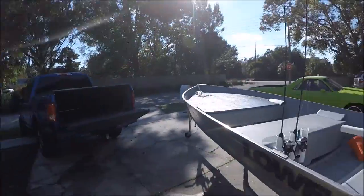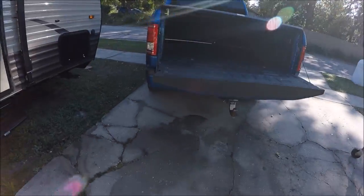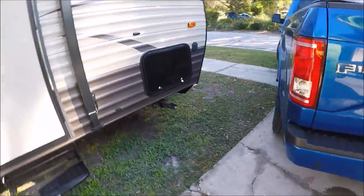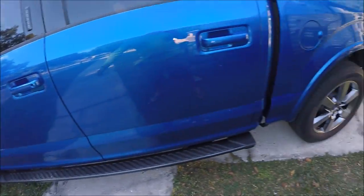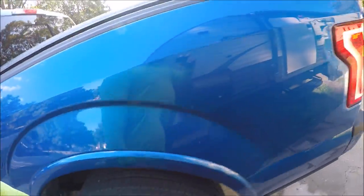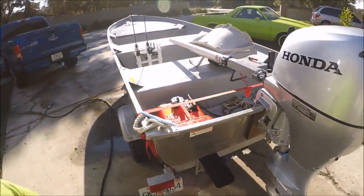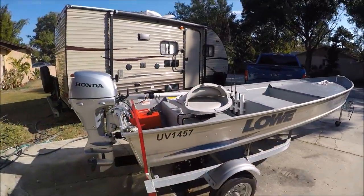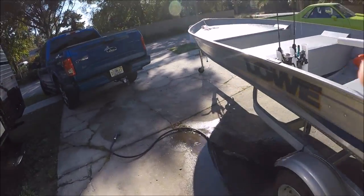Hey guys, Gary Dean, detailjuice.com. Just done fishing and I'm out here hosing the truck and the boat down. You want to get all that salt off - every time I take the boat out with my little Jon boat, when I come back I hose it all down. Salt is extremely corrosive.